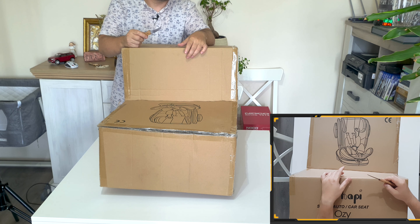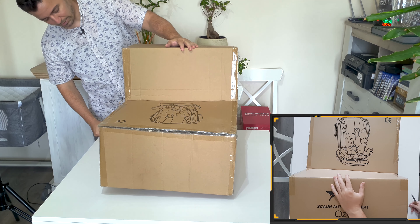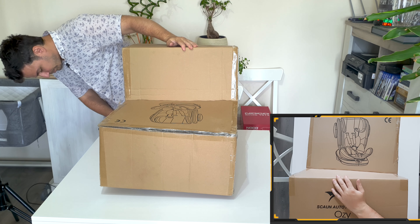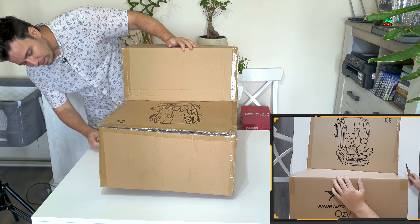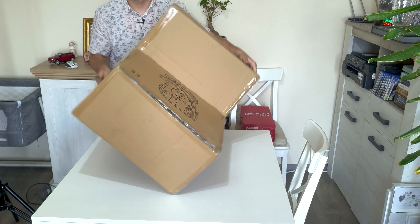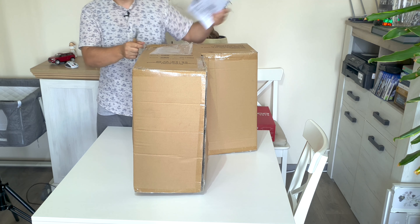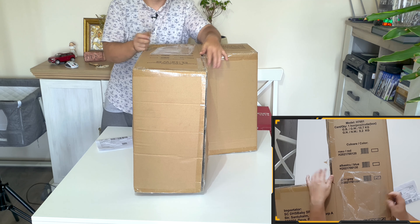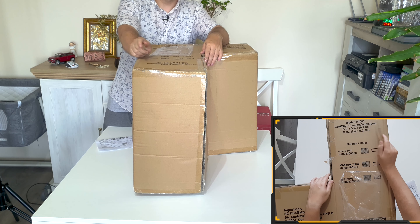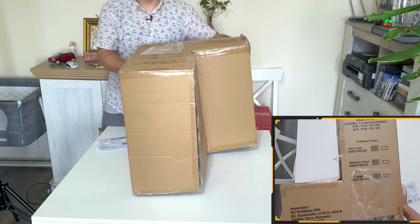So let's jump into the unboxing of this HAPPY chair — it's from HAPPY — and see what's inside. It's fabricated in PLC and it comes in a couple of colors as stated here on the box. It also comes in grey, blue and red colors. This is the model H7001, and it's around 10.7 kilos as the weight of the box.